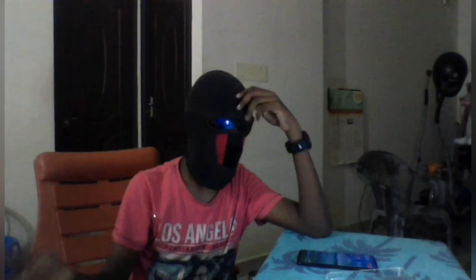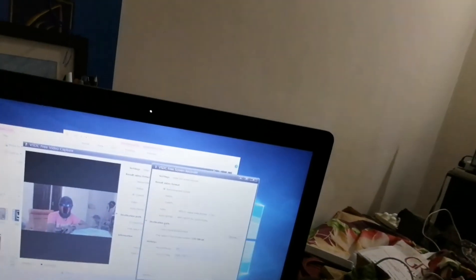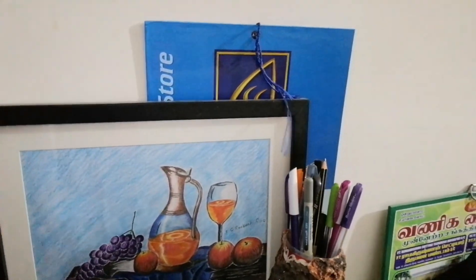I'm back, and this is the mobile I'm now using to film — you can see the pop-up selfie camera in action. The laptop is showing my picture too. This other picture I drew was kept at an exhibition. I'll also make a video teaching you how to draw like this. Please subscribe and stay tuned — bye!